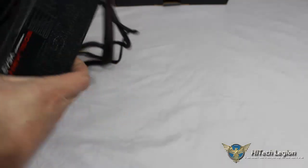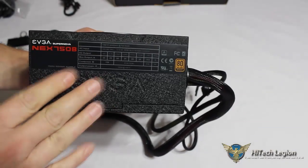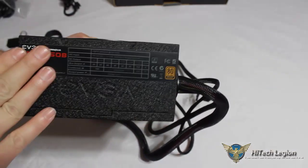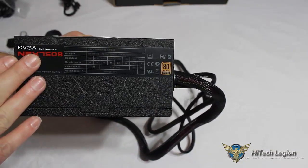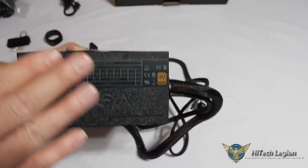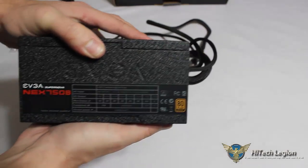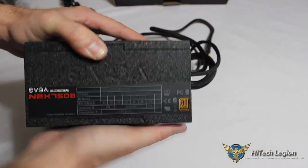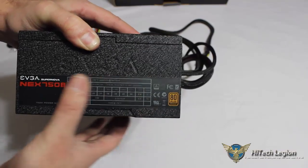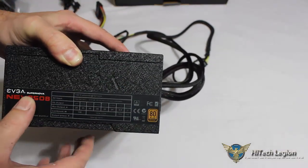Regardless of which way you mount the power supply in the case, you still have access to the nice label with all of your power ratings on the side. So if you mount it with the fan facing inside the case or ventilating through the bottom, you still get your nice power rating sticker. At all times you have that to reference.